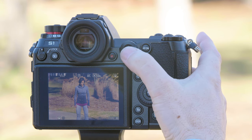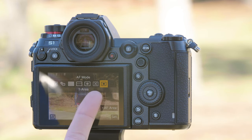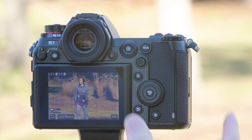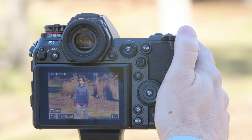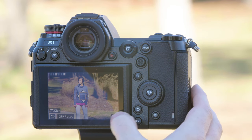To select your different autofocus modes, press the autofocus button right here. This gives us access to our different autofocus modes. The default will be the single point, or what we call one area autofocus. Pressing down allows you to change the size of that autofocus box to make it larger or smaller. We're going to put it to its default setting.